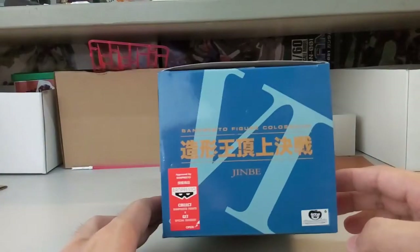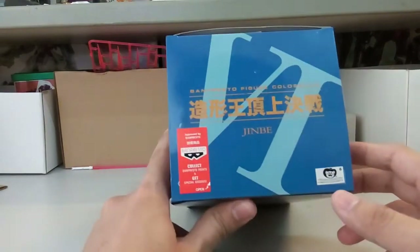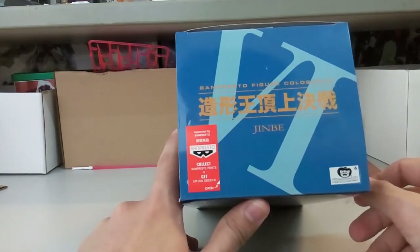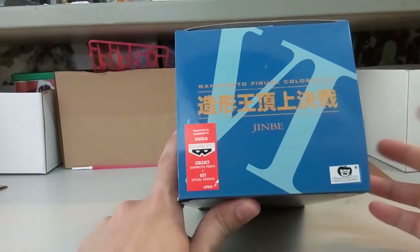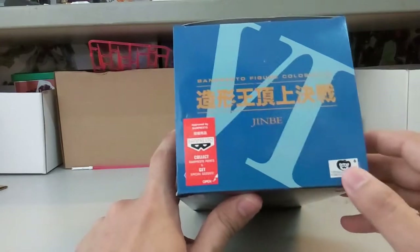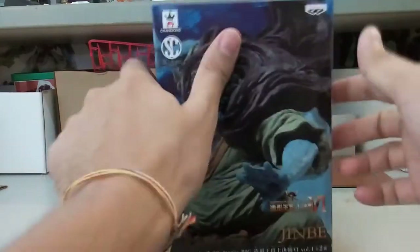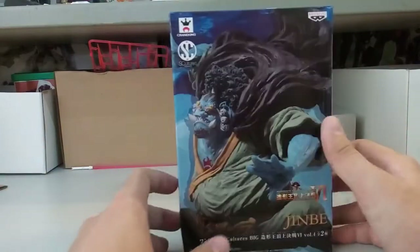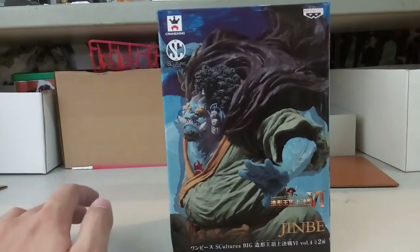But still nonetheless it still looks all right. You can see it just says Jinbei, and in Mandarin it says here — I don't know what it's called in English — it's called Banpresto Figure Colosseum. Then here you have the toy sticker for authenticity. Basically the box is very basic, so now we'll move on to the figure.